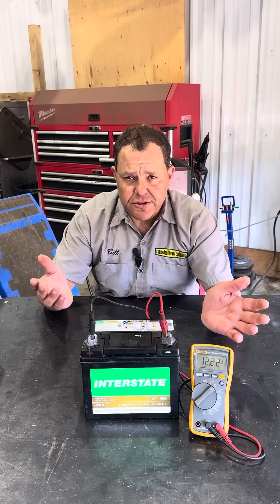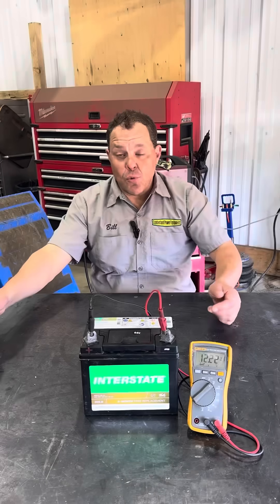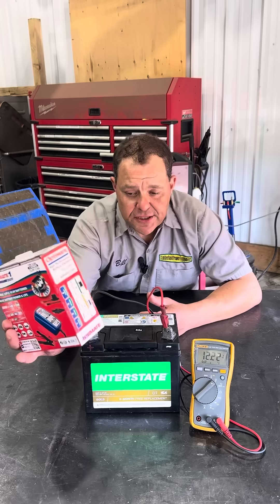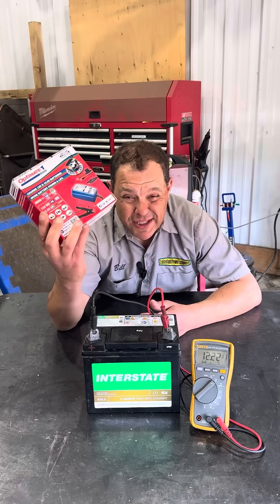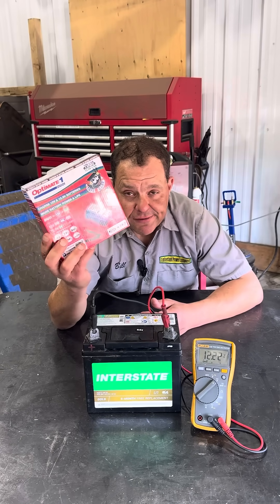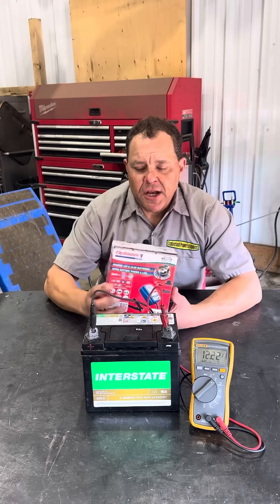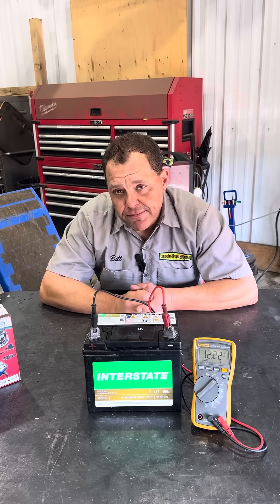The polarities are switched, so if you try to start your tractor you can damage things. The way to avoid this is something as simple as an inexpensive modern digital charger. This is one of the least expensive ones we have — it's great, you can maintain your battery, it's a nice slow charger. All of this could have been avoided with something like that.